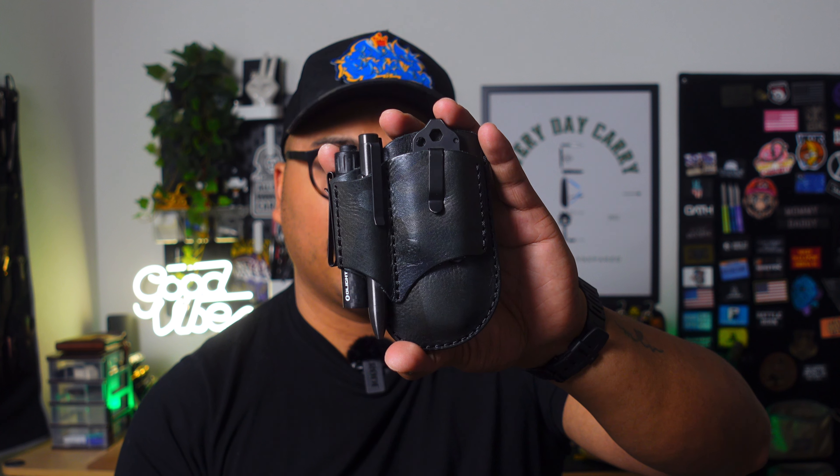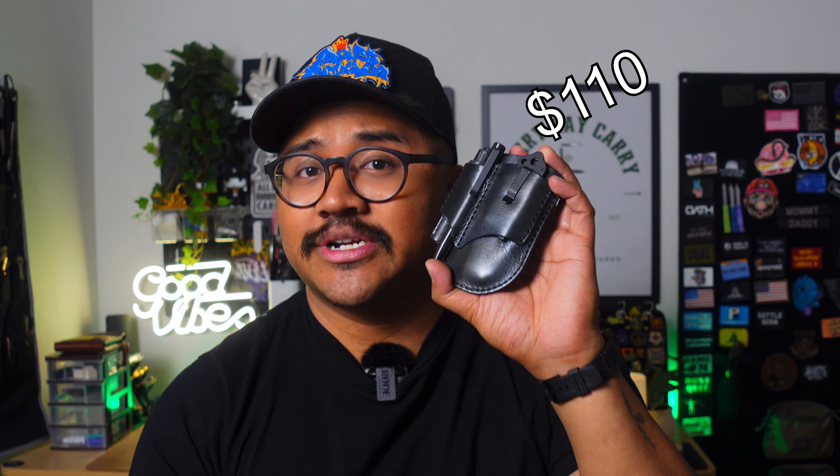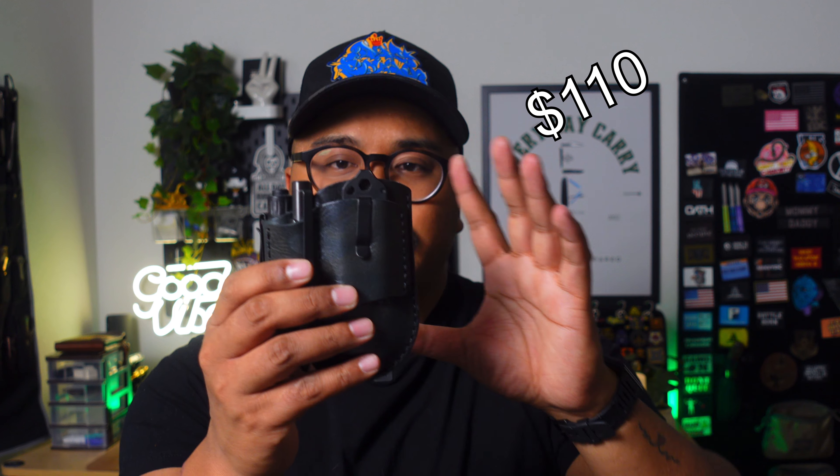I have shorts, reels, and different pictures of this on my Instagram already. I've given this some use — I haven't necessarily broke it in completely, but it's definitely shaped into what I wanted it to be. This Bard Caddy 2.0 has six slots, and by the way, this is $110. What's cool is that not only does it have multiple slots for your EDC gear, you have three different materials to choose from as of right now.